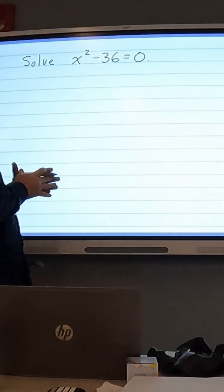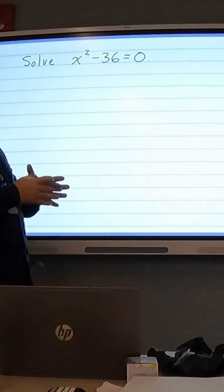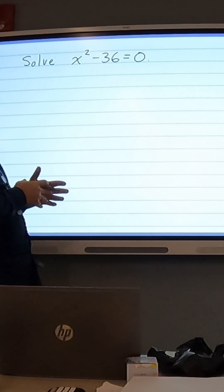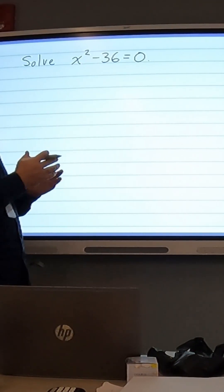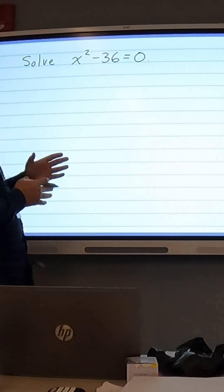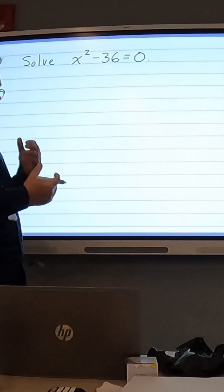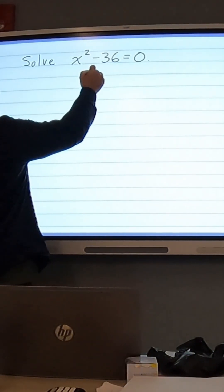In this problem we're solving x squared minus 36 equals 0. This is sort of like the previous problem, just one additional step in that we have to move the 36 over to the other side. And since we want to get rid of a minus 36, we're going to add 36 to both sides.